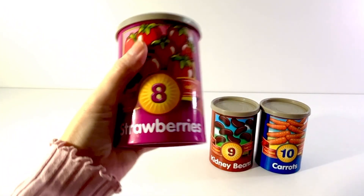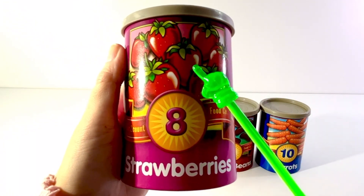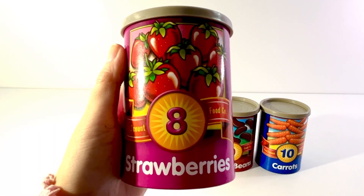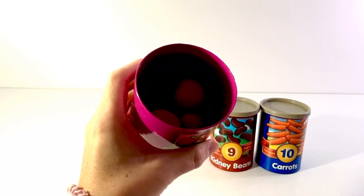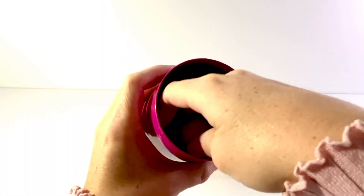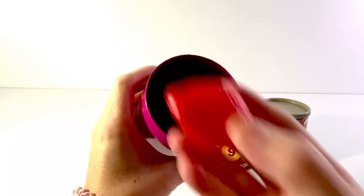The next can has a number eight on it and it shows a picture of strawberries. One, two, three, four, five, six, seven, eight. Eight red strawberries. Let's open it up. One, two, three, four, five, six, seven, eight.